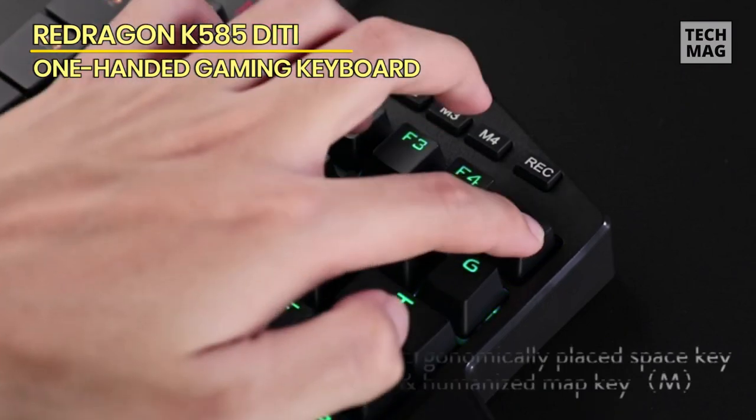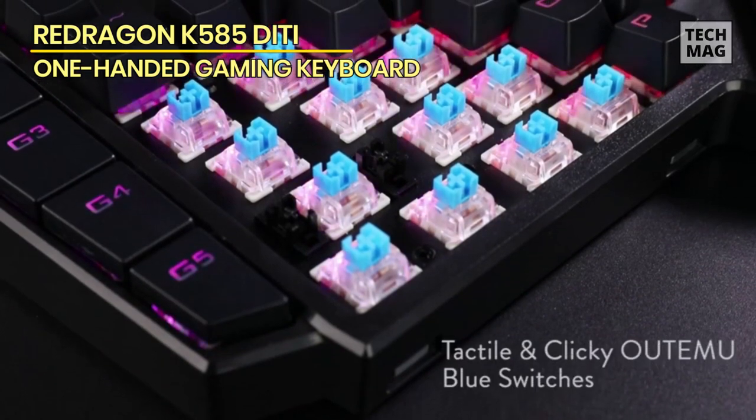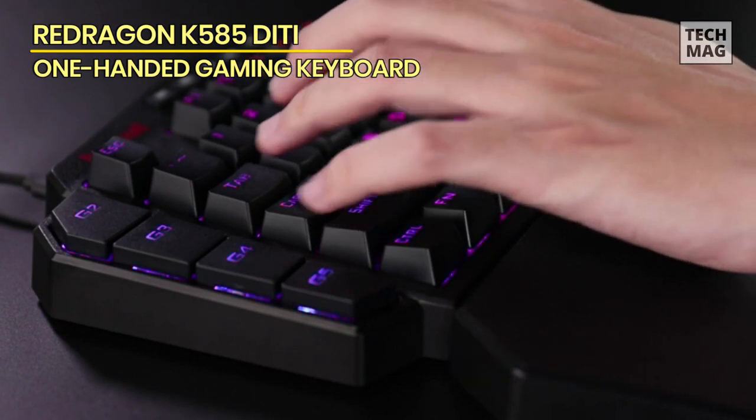Last but not least, you can also use the K585 for adjusting heights. If you think the keyboard is too large for your desk, although it's one-handed, you can adjust the height to suit your tastes.